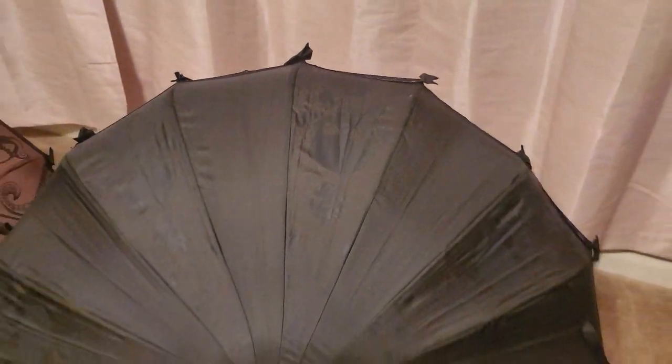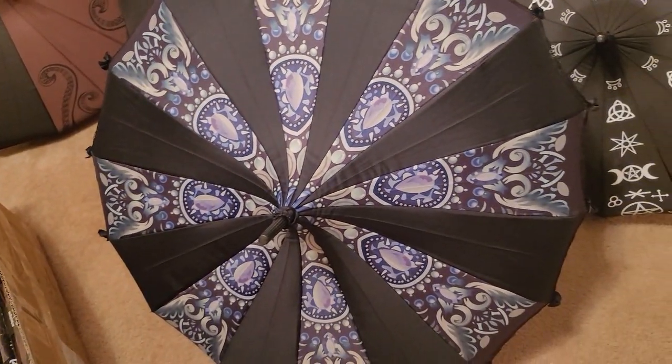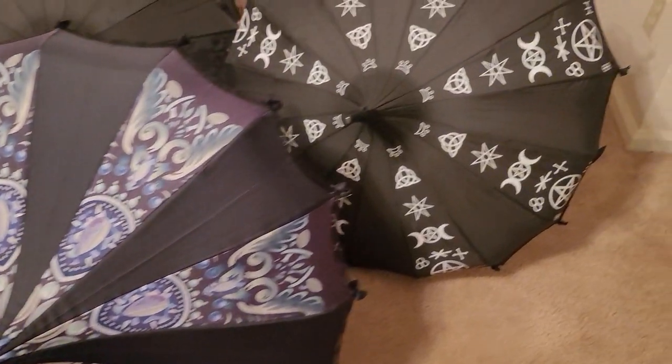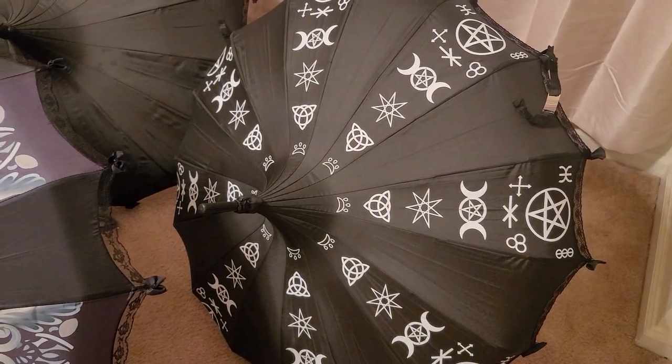It's pretty cool. We have that brand new one which is being called amethyst, and then I also have my pagan umbrella. These do really well — people really like them.